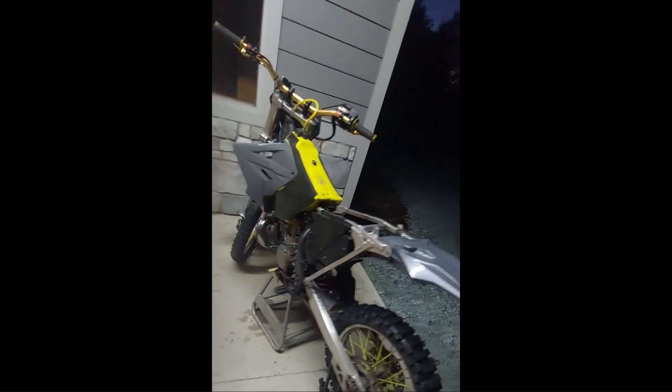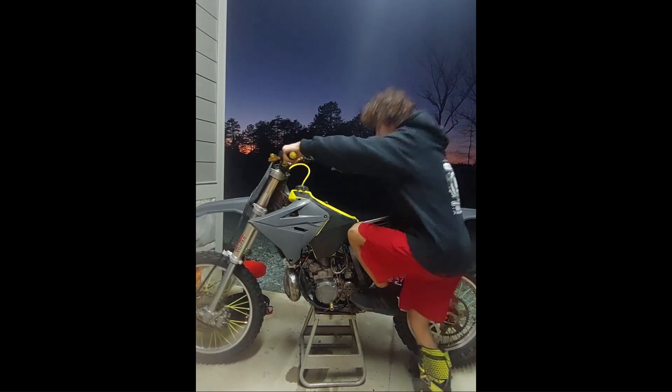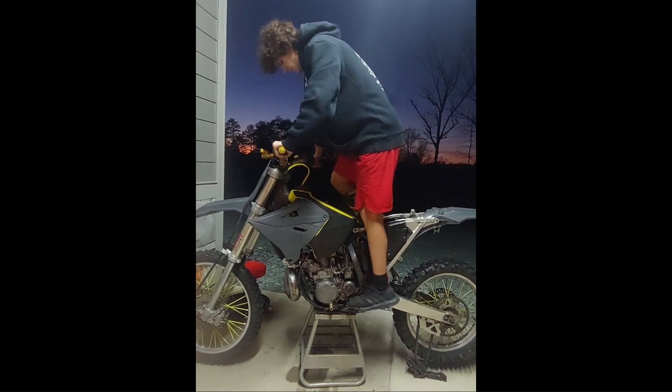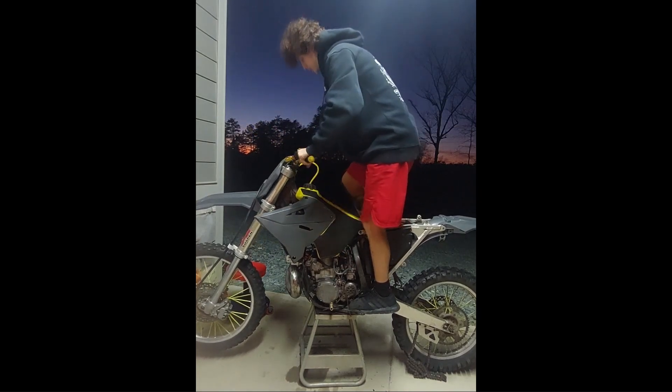Just got good compression — feels real good. Let's see if she starts up. Before you judge, I got the boot on but only because there's a giant hole in my shoe from kicking over bikes and it's starting to really hurt. Yes — sun's soaking on.